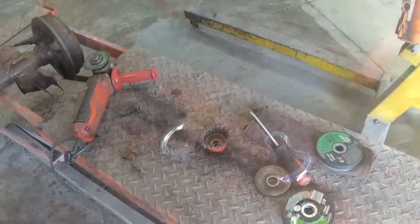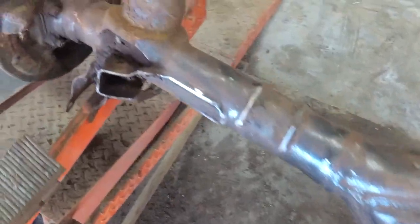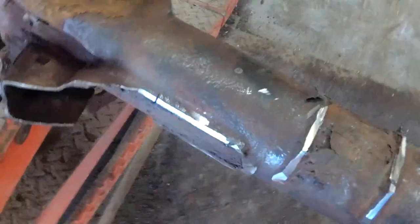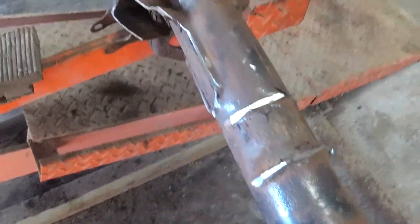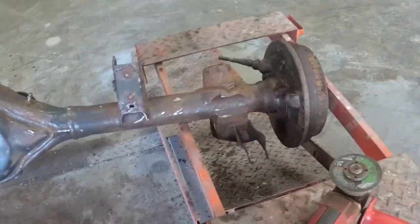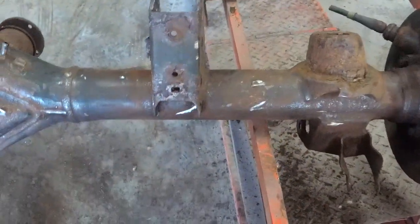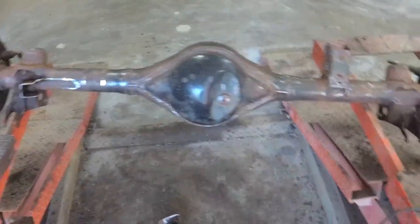I'm going to go to Harbor Freight and get some cutting wheels. Made it to Harbor Freight — picked up some cutting discs. Going to get these brackets off of here and then grind everything smooth. Already started a little bit. This thing will be ready to shorten soon. We've also got to get at least a foot-long V-block to set the axle in and clamp it before I weld it.